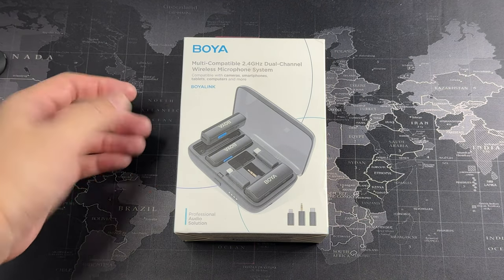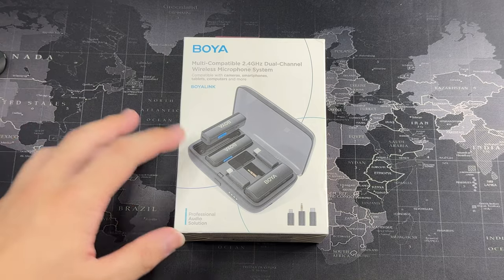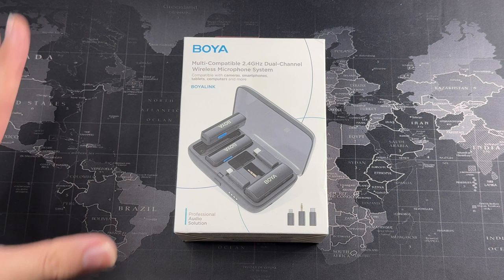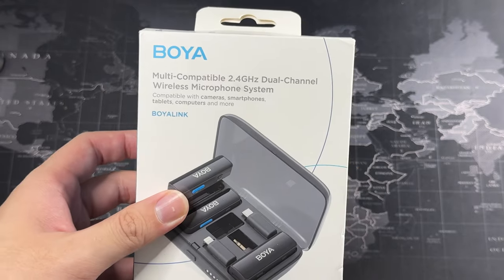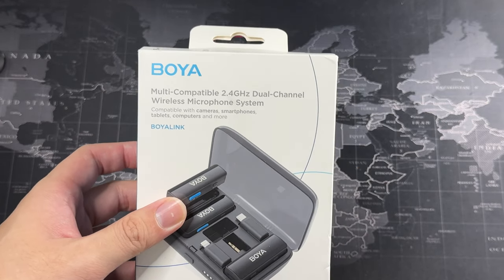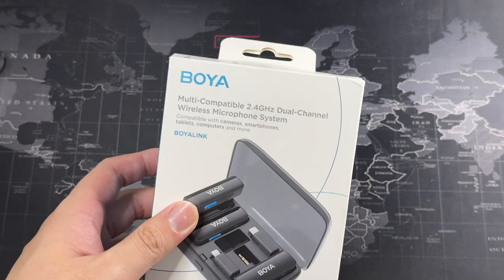What we have here is the Boya Boya Link. This is sort of the higher tier of mics from this company. The best thing about this is you just have to buy one mic and you can use it for your camera, for your iPhone, for your Android. So let's quickly get through the unboxing. Just a disclaimer: the audio you're hearing now is actually from the iPhone 15 Pro mics, so they are in stereo. But as soon as we hook this up to the iPhone with USB-C, you're going to hear the difference.